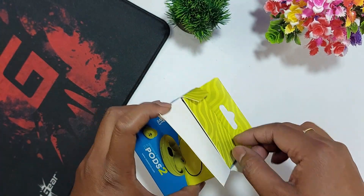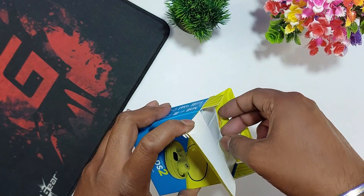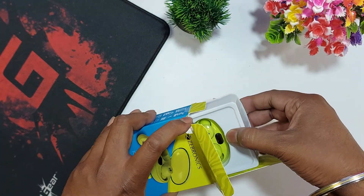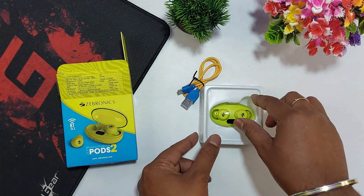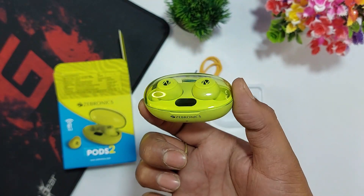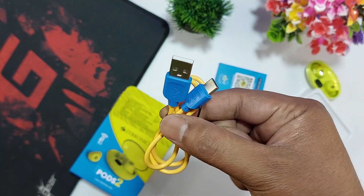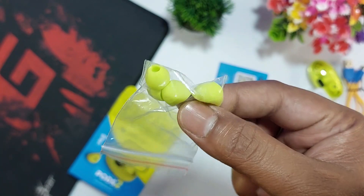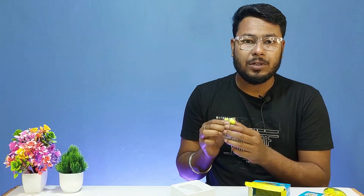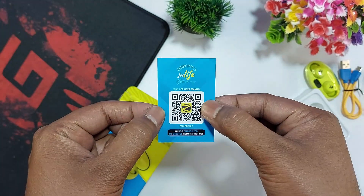When I opened the box, there is a box package. Inside, we have the neon color Zebronics Zeb Pods 2. The earbuds sit in a case. Also included is a Type-C USB charging cable in a blue and yellow color combination. There are two pairs of extra ear tips in neon color, and a user manual with a barcode to download the manual.